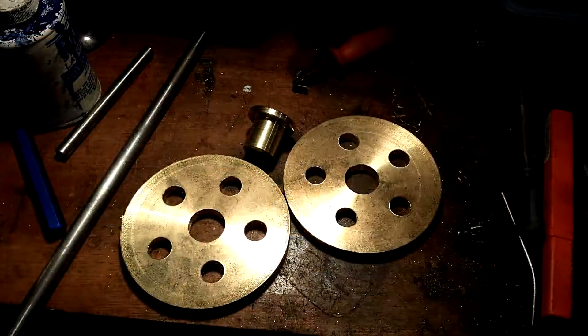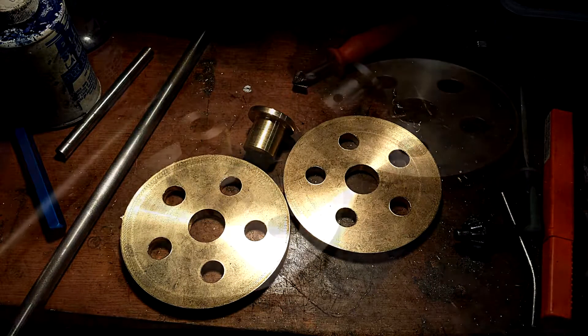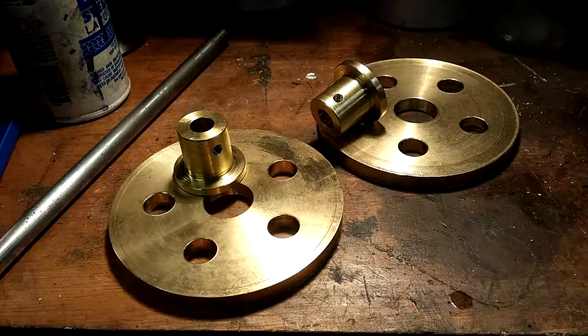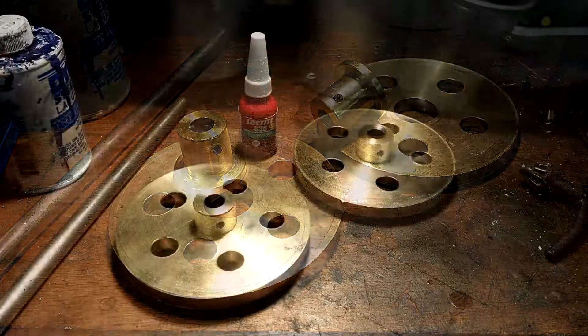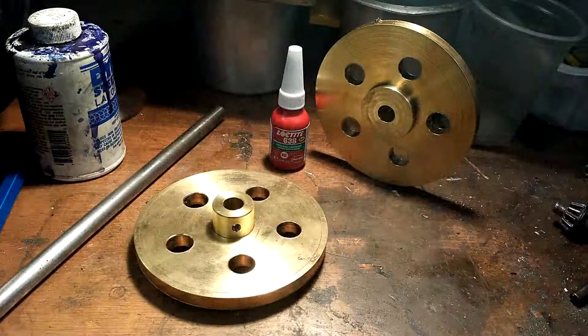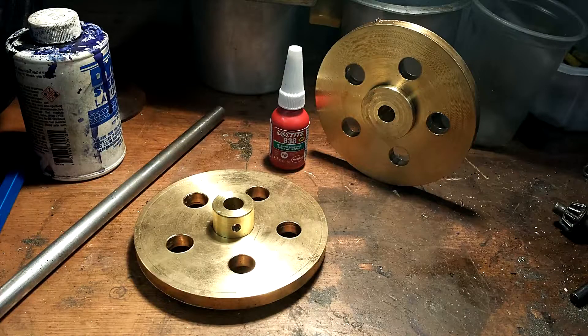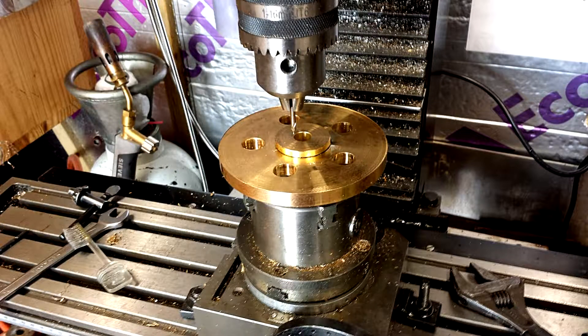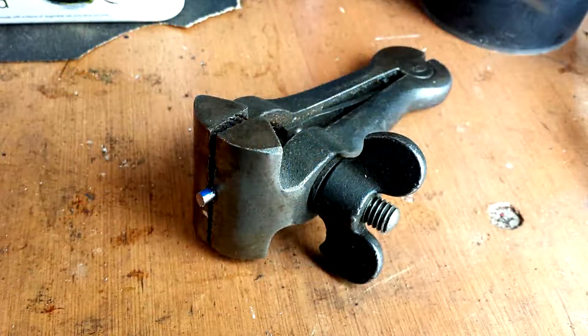There's one of the bosses beside two of the pulleys and the other boss. The next step is to fix the bosses into the pulleys, and I use Loctite retaining compound to do that. It's very good, but I also decided to put pins through the flange of the boss, right through the pulley, so that it would be doubly secure and not slip in the bore of the pulley.